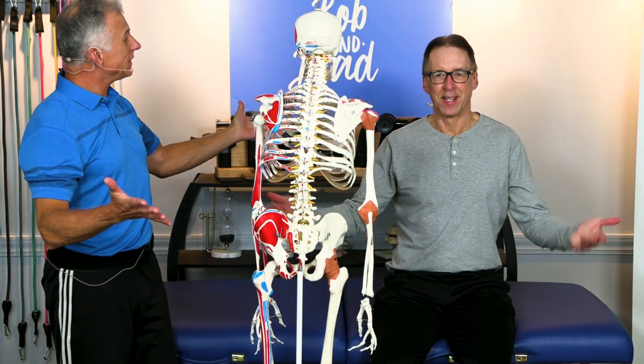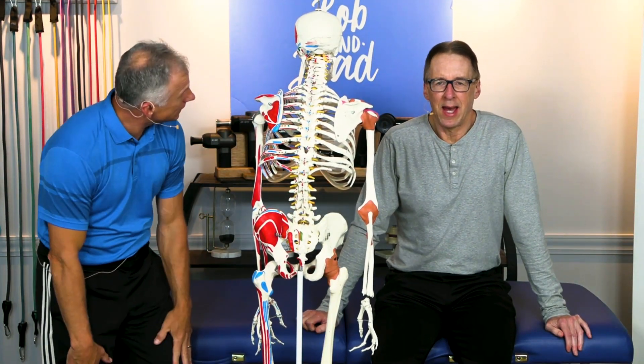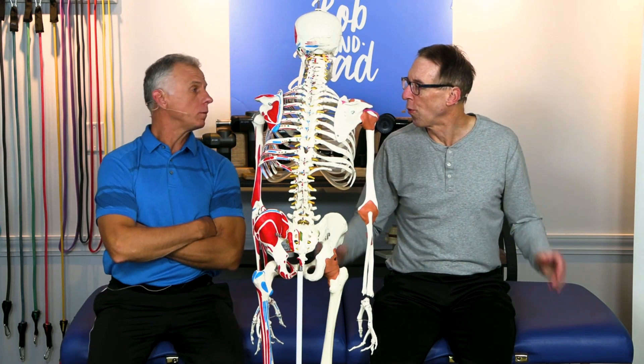Bob, so it's true your mom has knee pain in both knees? Yes, and we are going to show you six things to try.